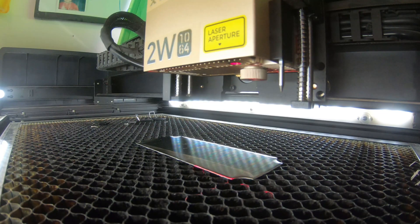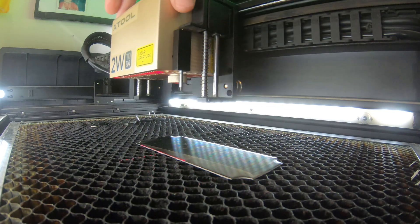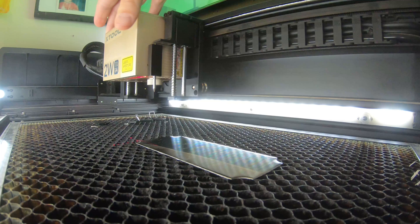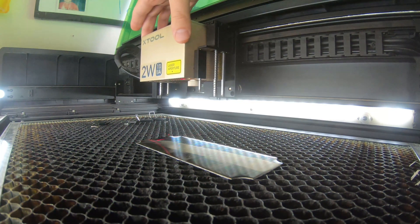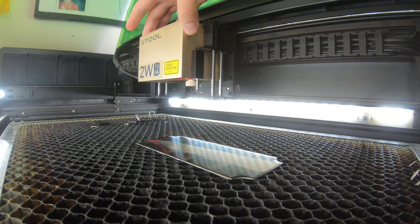One of the ways I like to mark this is I use the actual laser and I'll drag it across and make sure it lines up with the edges, and then I'll also go up here and do the same thing on the side. As long as it's flat it usually comes out pretty much straight. I already went ahead and marked this, so now we're going to go ahead and do the engraving here in just a minute.